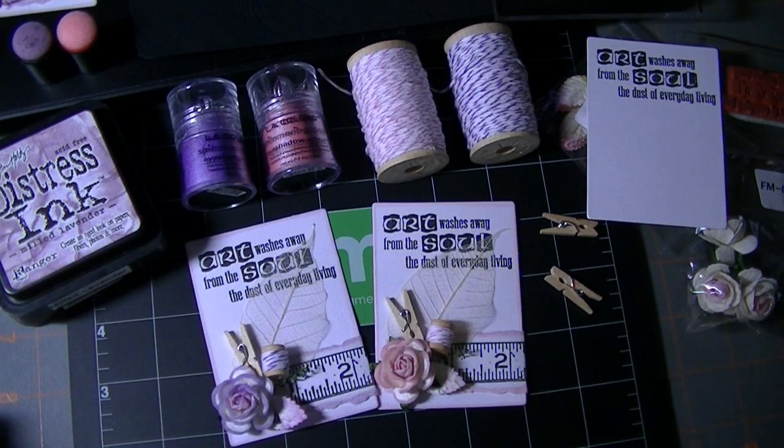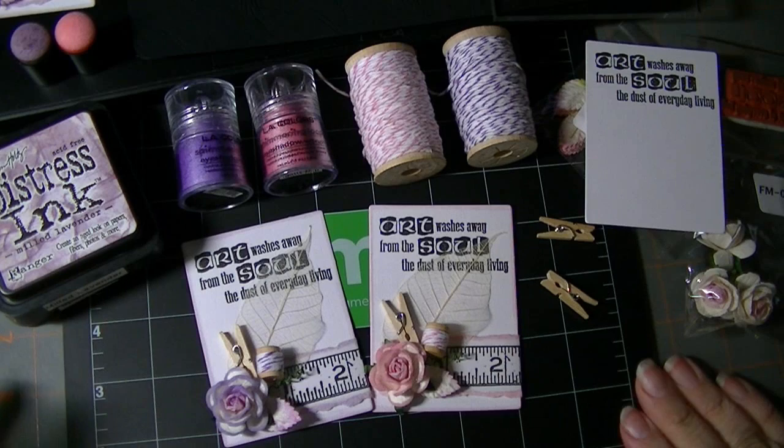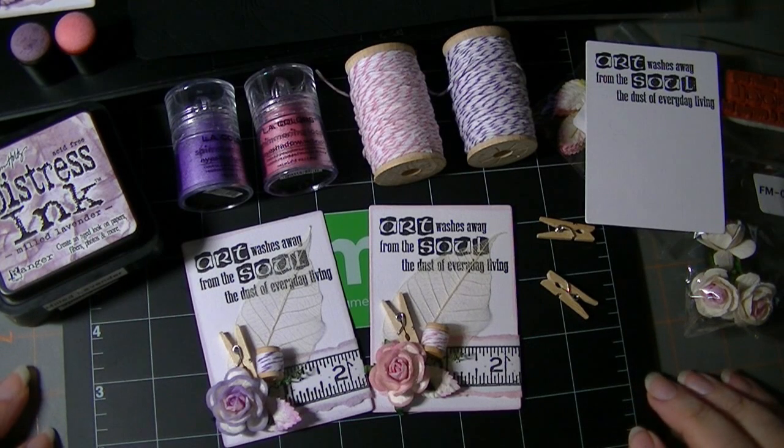Hi everyone! I wanted to share my Your Paper Pantry October ATCs for the two groups. I host the ATC swap on the yourpaperpantry.ning.com site — that's Roxy's site. The theme was breast cancer awareness or sewing.